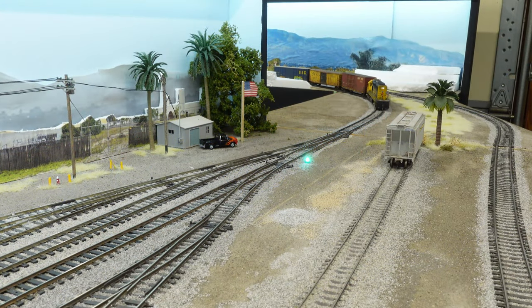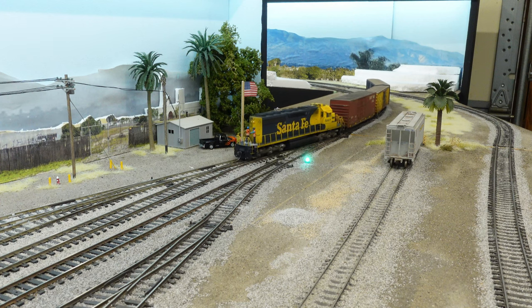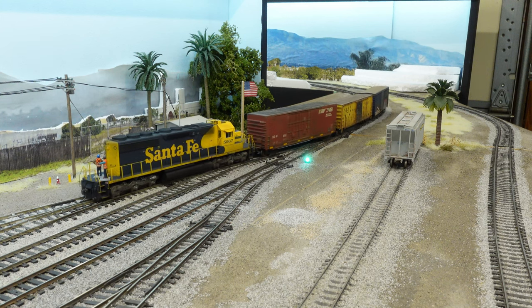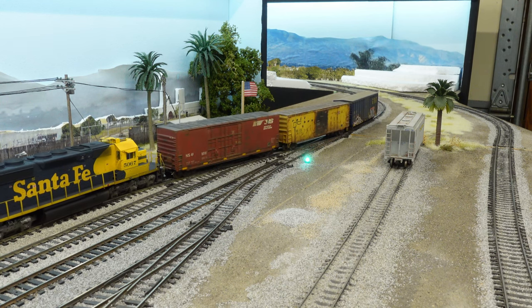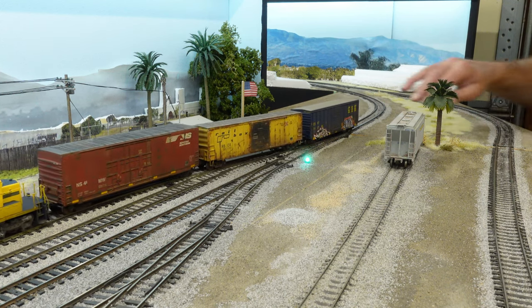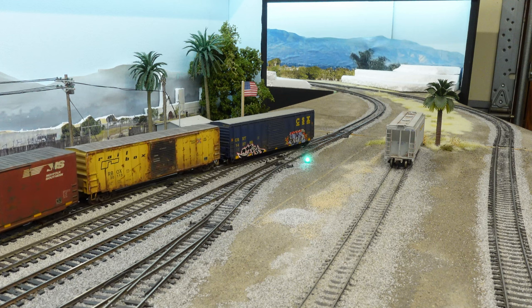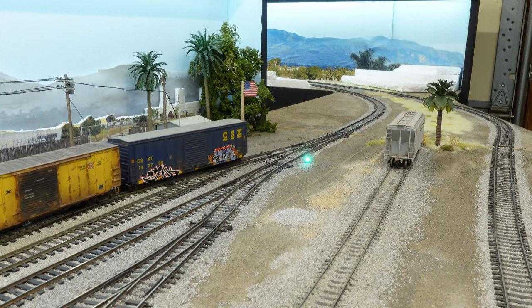Alright guys, now that that fiasco is accomplished — let's pull into the yard, get rid of these cars, grab our two lumber cars, and head down to Huntington Beach. I mean, that was fun, huh? Hopefully we don't have any more trouble here coming across the lift-up bridge, because it rained last night actually, and when it does it gets a little bit cooler in here and this stuff kind of doesn't align exactly perfectly.